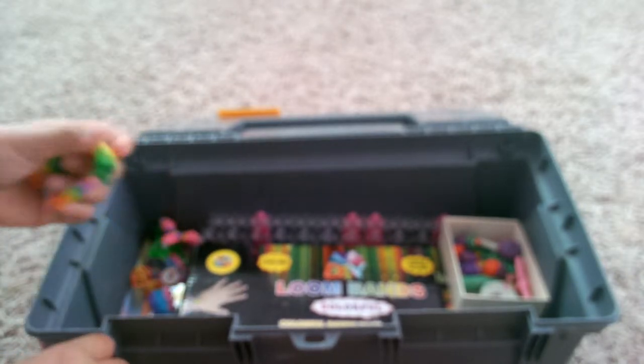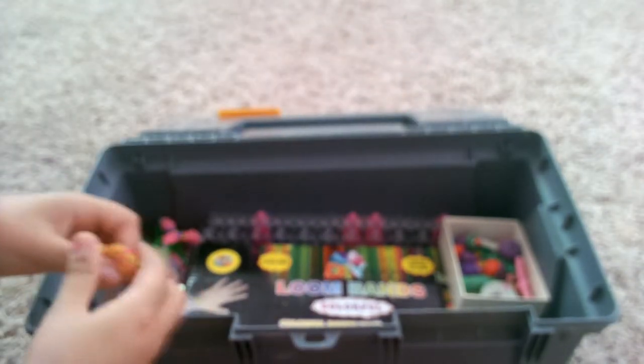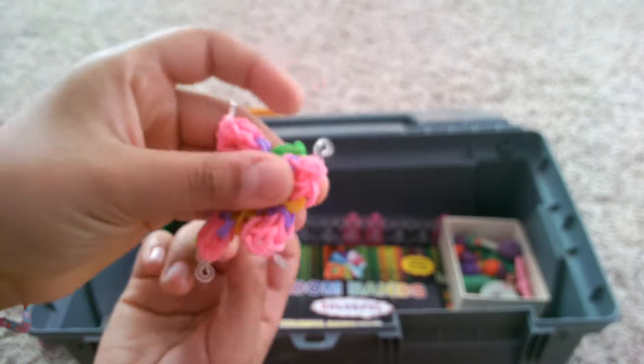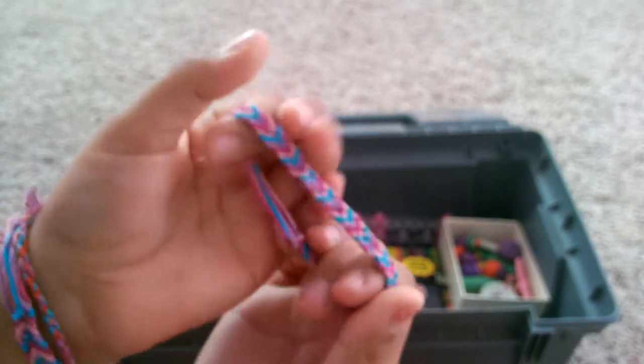And then another ladder, another triple single, then a single one that I again got from So Craftastic, and then this really pretty flower one. If you guys want any tutorials on these just leave a comment down below. And another triple single, and then a double vertical.